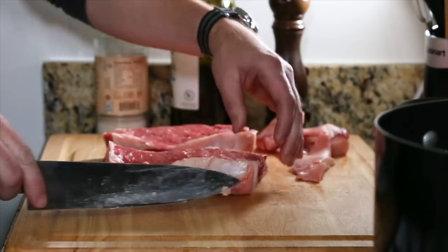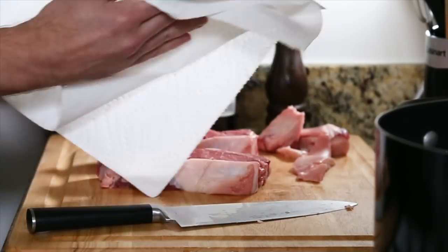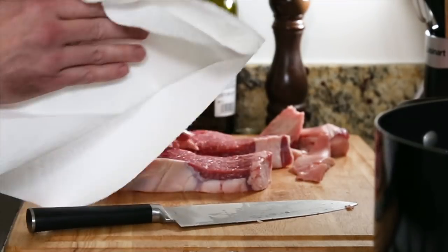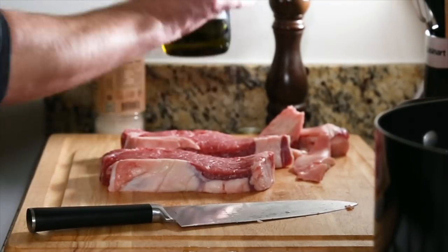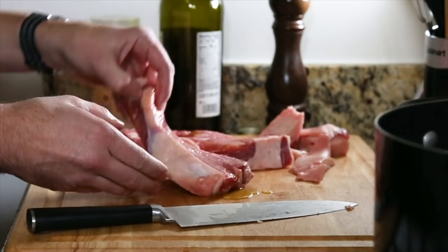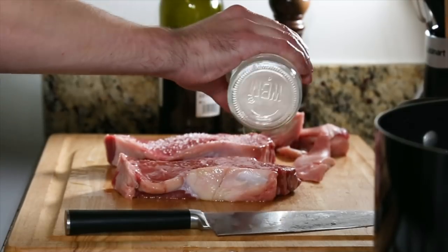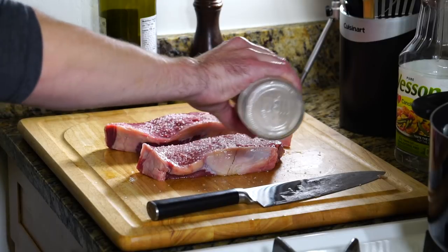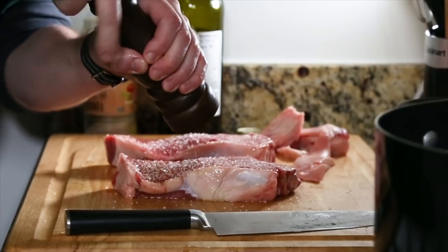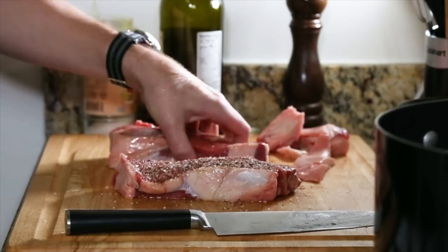Let's take that fat off — you can leave some of it on. Just pat this down, make sure it's nice and dry — that'll get a nice crust on it. A little bit of olive oil, get that around on both sides. We've got some sea salt — this is pink Himalayan sea salt, you can find this pretty much anywhere these days. And some fresh ground black pepper. Whatever you do to one side, of course, you have to do to the other.